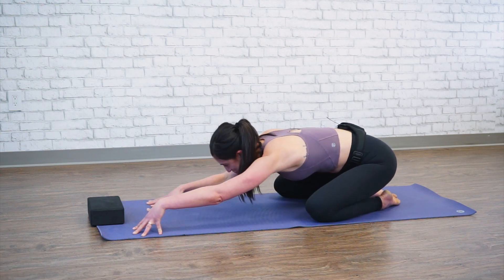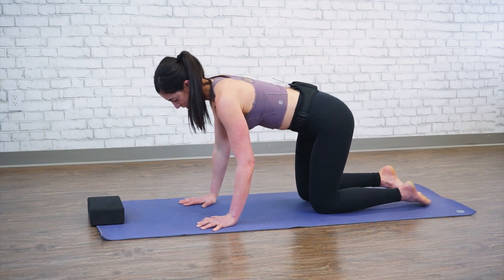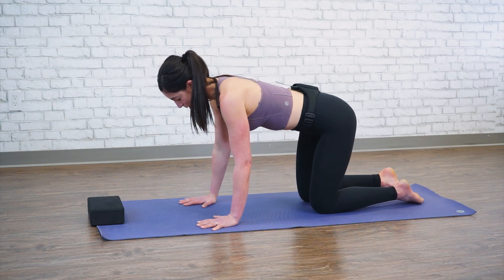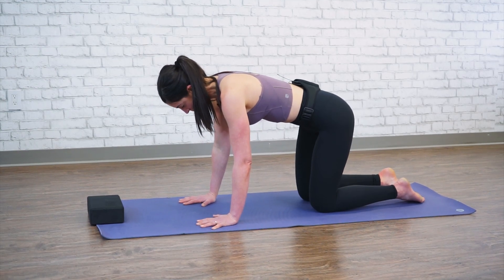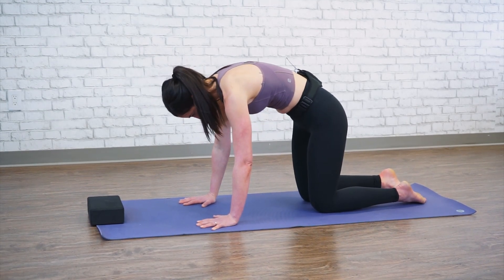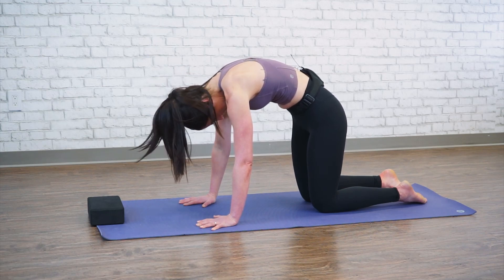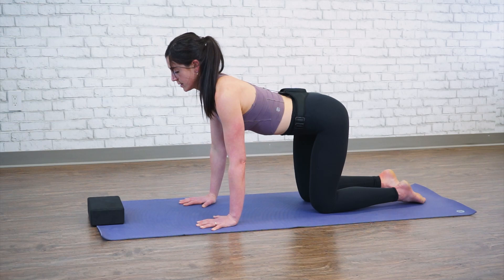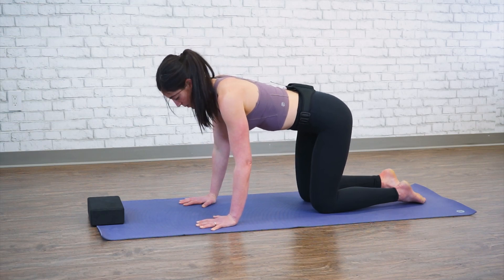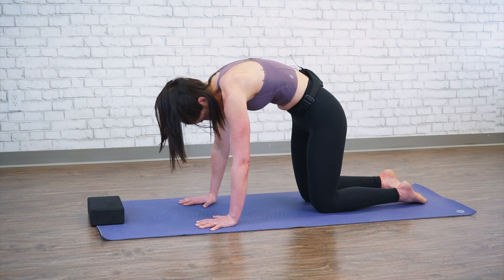Let's slowly come up to all fours, placing your hands down with knees underneath your hips and hands underneath your shoulders. We're going to create a little bit of mobility in our spine. We'll start by rounding through our upper back, driving the pubic bone forward, holding your scapula and shoulder blades apart. Then exhale — belly drops, eyes lift. Inhale and round, creating lots of space within your shoulder blades, driving your hands down to the ground.